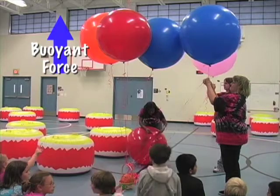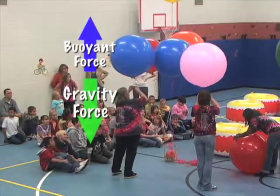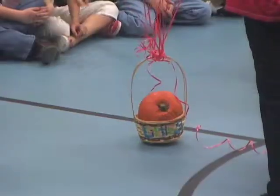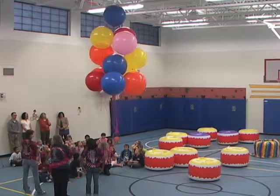But there's another force at work as well: gravity. We've filled these balloons with helium, so they are very light. The force of gravity pulling down is less than the buoyant force pushing up, so they rise. If you use enough balloons, there's even enough force to lift something off the ground.